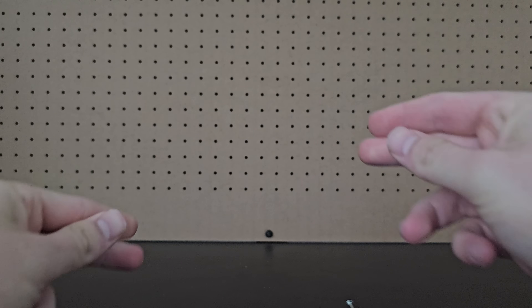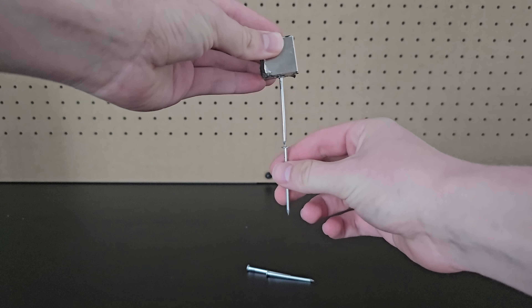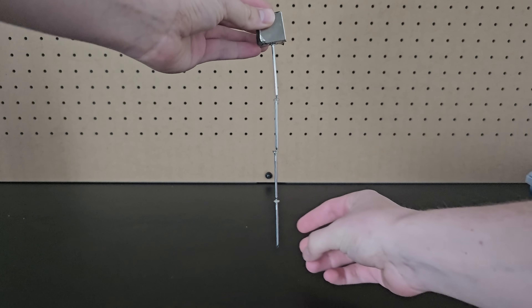These nails are not magnets. But if you take a strong magnet and place a nail on it, you can chain together multiple nails without them falling.